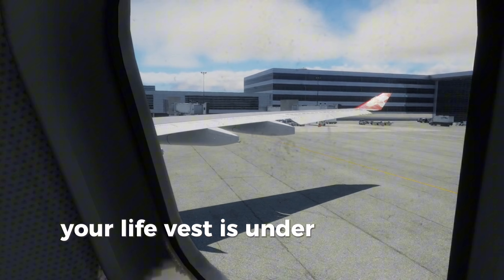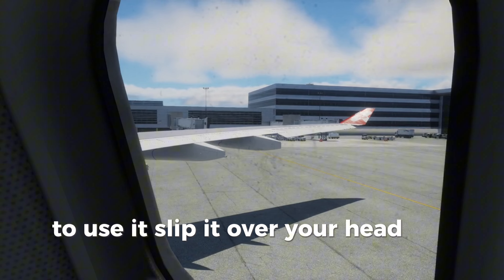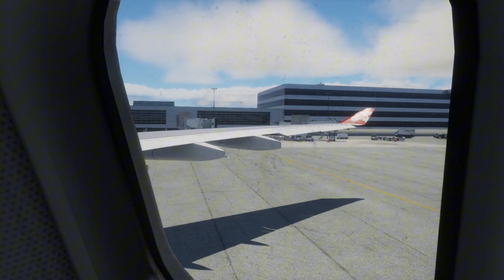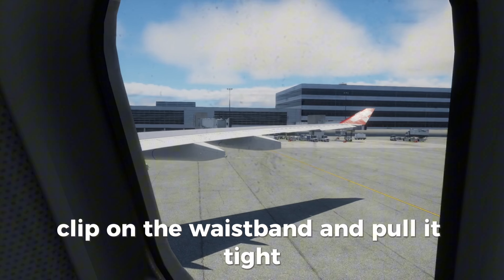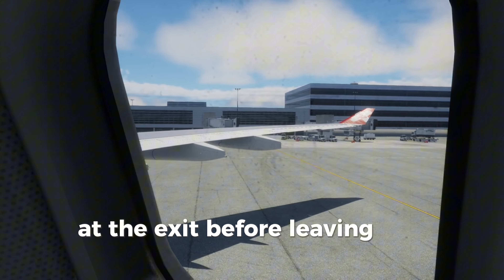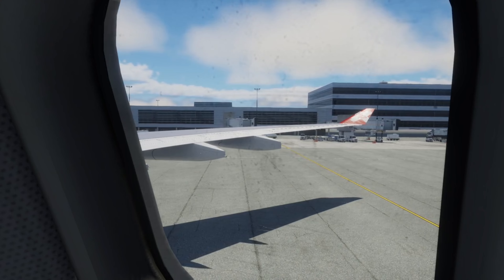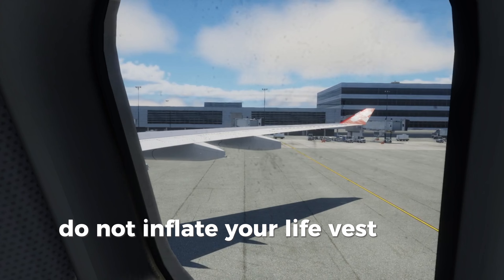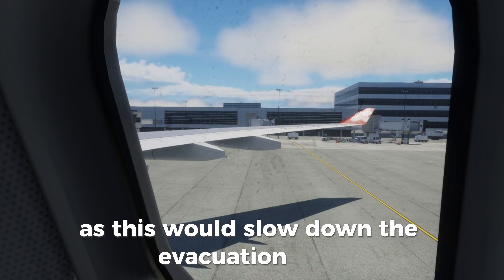Your life vest is under or next to your seat. To use it, slip it over your head like this. Clip on the waistband and pull it tight. At the exit before leaving the aircraft, pull both tags to inflate your life vest. Do not inflate your life vest until you are at the exit, as this would slow down the evacuation flow.